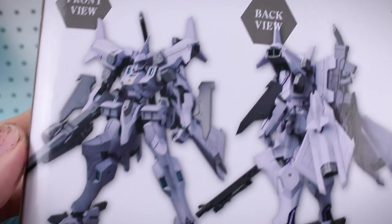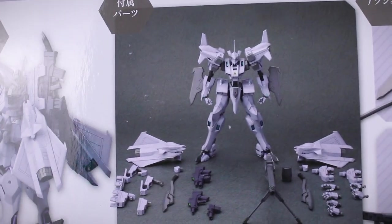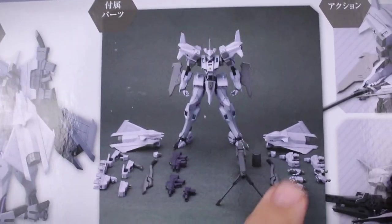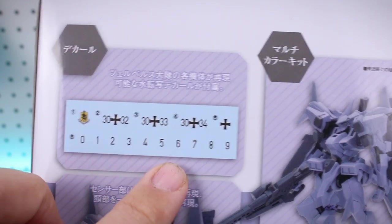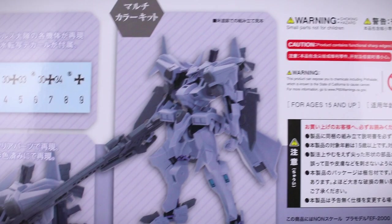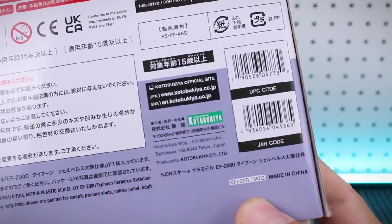On this side of the box you've got a front and back view of what it's going to look like when it's all painted up, and over here a look at everything that's included — all your hand option parts — and a couple of action poses; it can even lay down with the sniper rifle. On the opposite side we've got the water slide decal sheets and another image of the kit, which I believe is an unpainted sample. Over here we've got the list price of 5,800 yen.